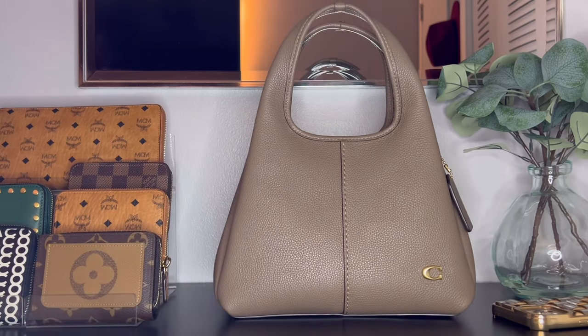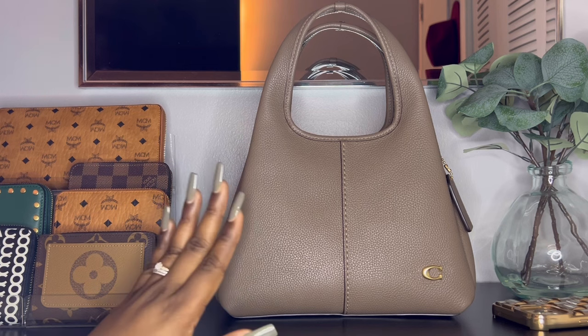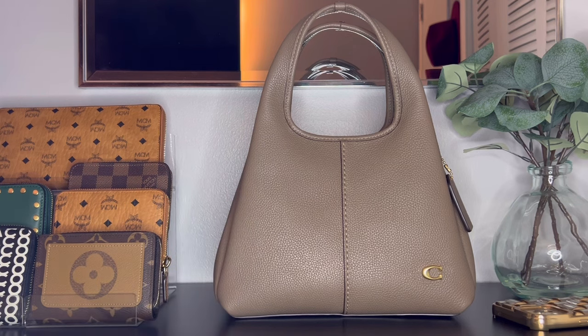I recently showed you another bag in this color and I loved it so much I decided to pick this one up in this color as well. To me this is a really really good neutral color and it goes with just about everything in my wardrobe, so it really was a no-brainer. The tough part for me was deciding on this one or the Lana shoulder bag.